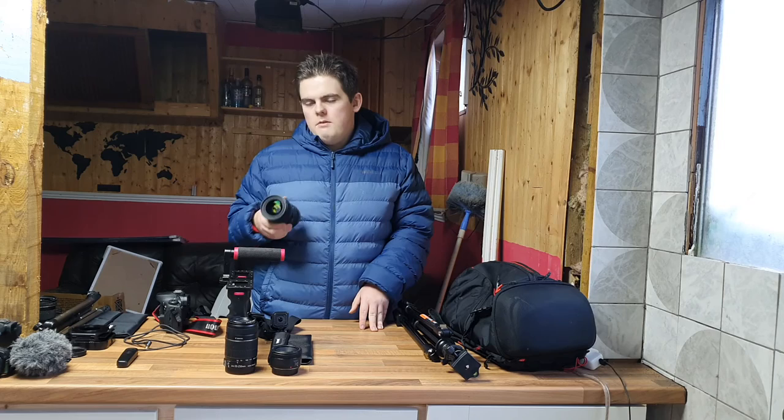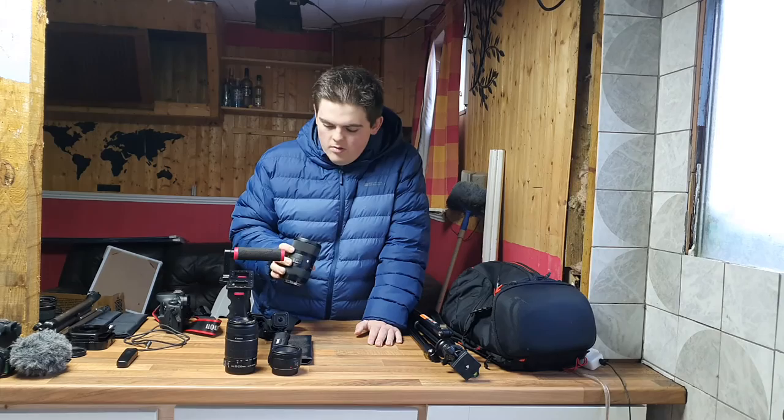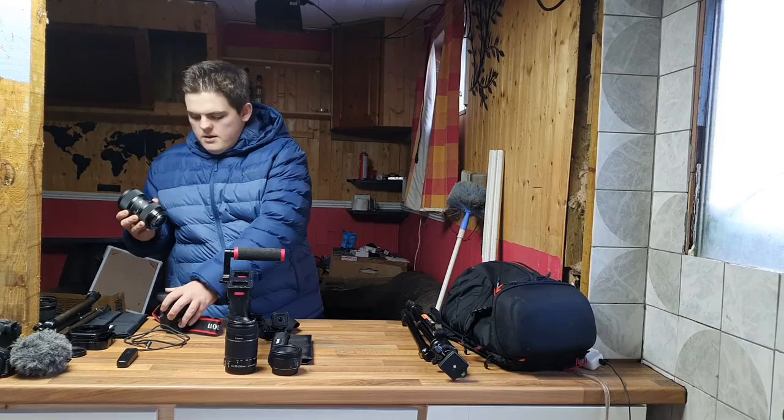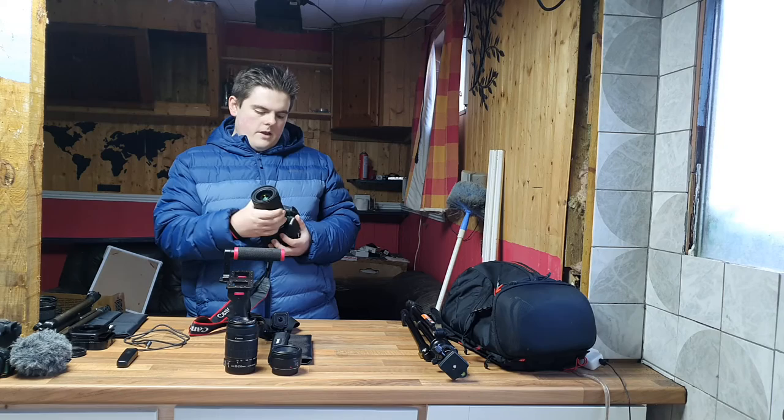Sigma Art lenses are the equivalent of Canon L lenses in terms of quality. On standard zoom lenses your aperture tends to increase as you zoom in, but this one stays at f/1.8 from 18mm all the way to 35mm across the whole range. That means so much light, and I can get some really beautiful out-of-focus backgrounds. I just cannot wait to use this thing.